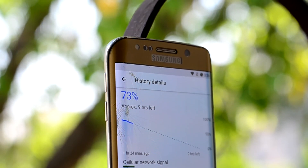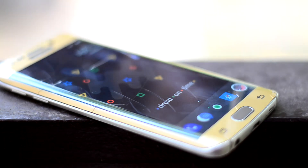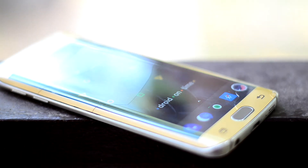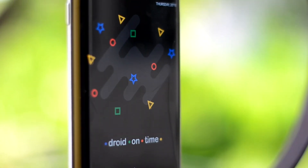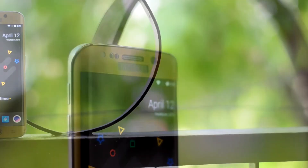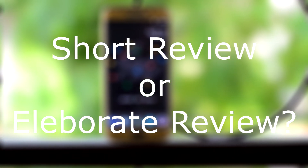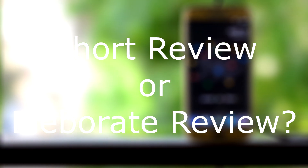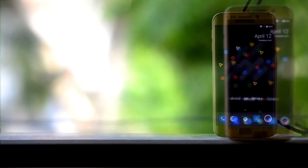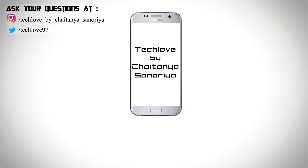So guys, what I think about this ROM — it's one of the good ones for the Galaxy S6 and the Galaxy S6 Edge. You get speed and battery life, so you might want to try it out. I have a question for you: do you like these kind of small reviews or do you want a bit more detail? Let me know in the comments. I hope you liked this video, and if you're new here, please subscribe and follow me on Instagram as well. This is Tetanus Nuria signing off.